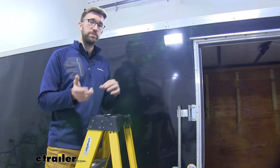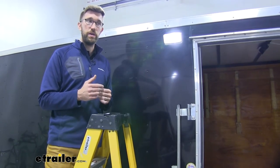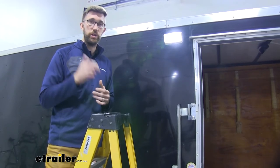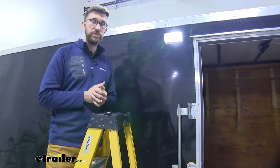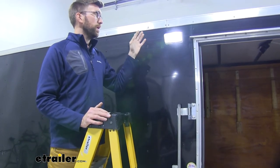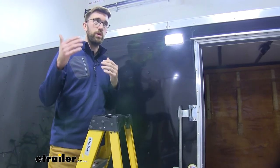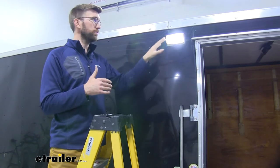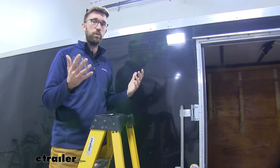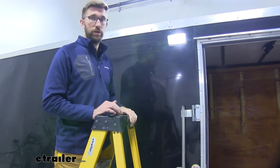LEDs burn a little bit cleaner, they don't take as much energy, and we actually have this just hooked up to a 12-volt battery today. You could easily run this to a switch on the inside of your trailer if you wanted it to be more uniform with the rest of the exterior lights. They look modern, and the temperature thing too — when a light gets warmer, not only are you going to battle bugs being attracted to the light, but the warmer light has been known to attract bugs as well. So I think LED is the way to go.